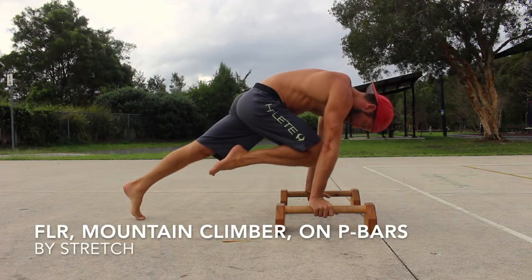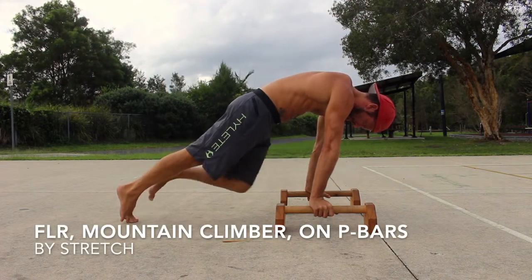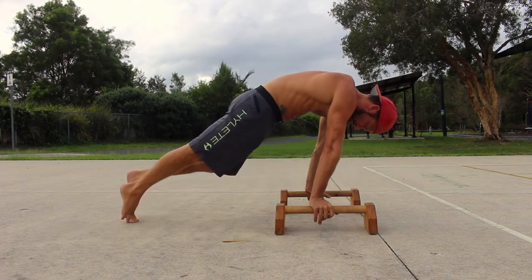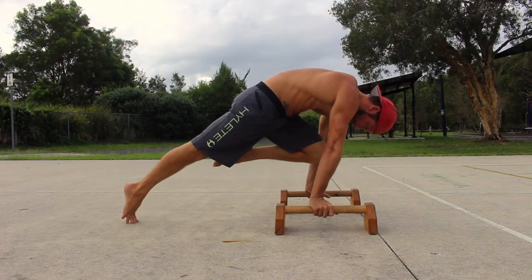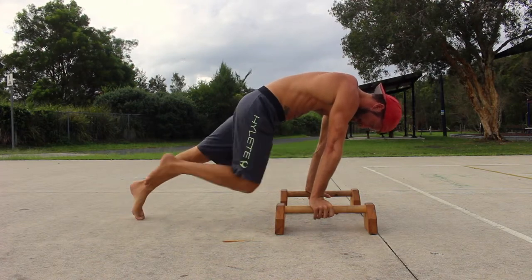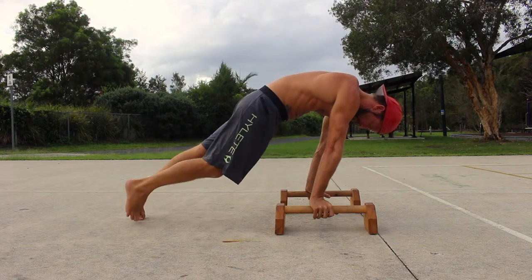The Front Leaning Rest Mountain Climber on the P-Bars is a straight arm horizontal pressing exercise that also trains the hip flexors and abdominals. This makes the mountain climber a useful regression towards the planche.